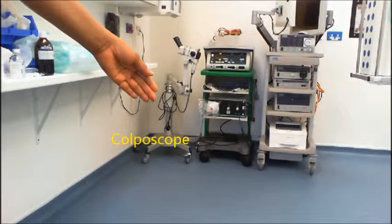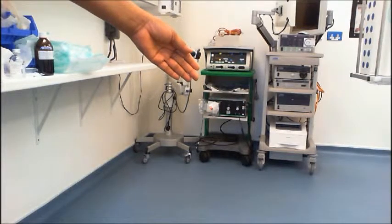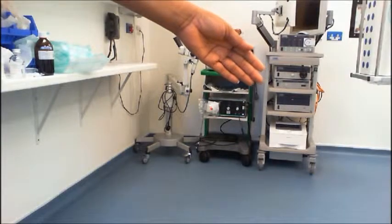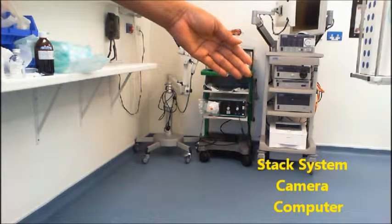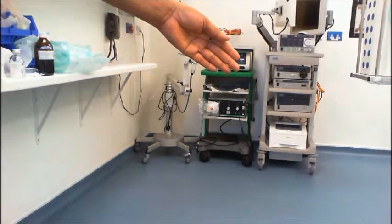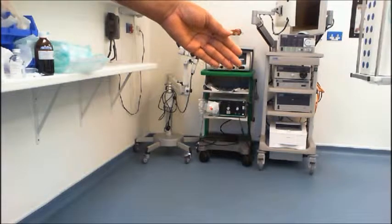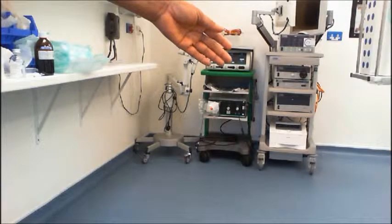I've got my machines in the corner there. Just that one - that's your corpuscope. That one you use if you're doing treatment. And that one I tend to call a stack system, but basically it's just your camera and your computer screen so the doctor can see. Sometimes the patient, if they want to, can watch as well. If they're the kind of squeamish, please don't let them watch - they just feel faint and sick afterwards. Just tell them to look away. But some of them are quite brave, so whatever suits them. So those are your three machines.